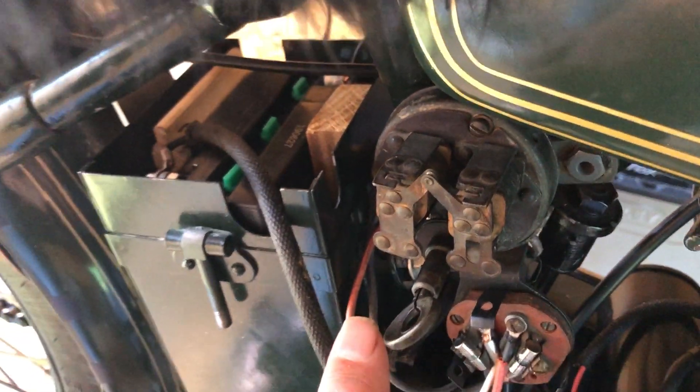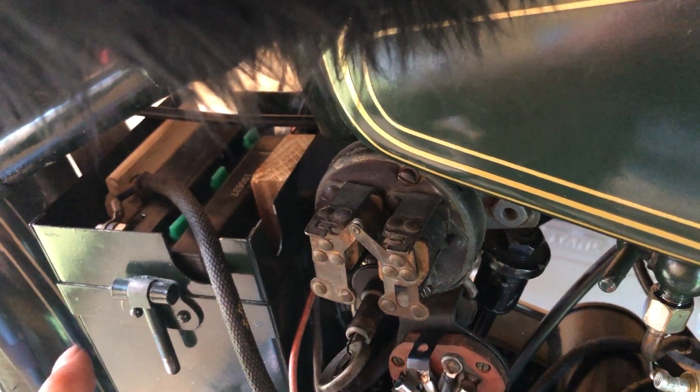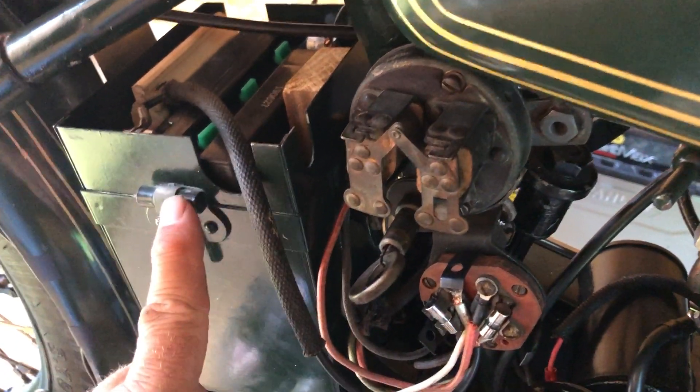I'm not sure whether this unit deals with regulating the charge to the battery. The manual does talk about that the battery has to be in the system to prevent too much voltage going to the ignition system. As you rev the engine and the generator goes faster, if you leave the battery out, the voltage will go above eight volts to the ignition system.